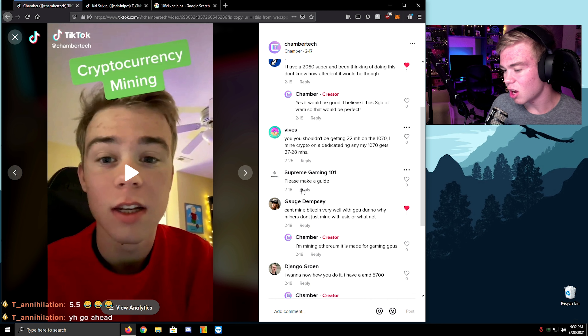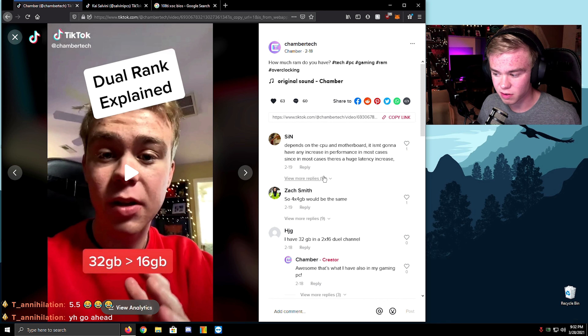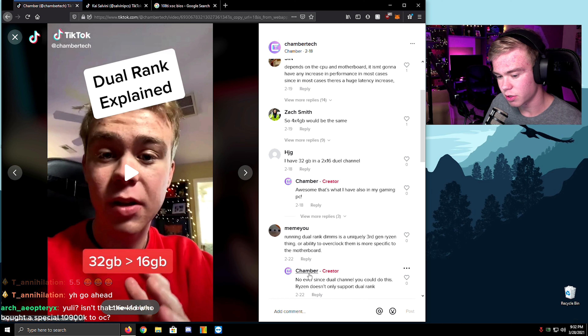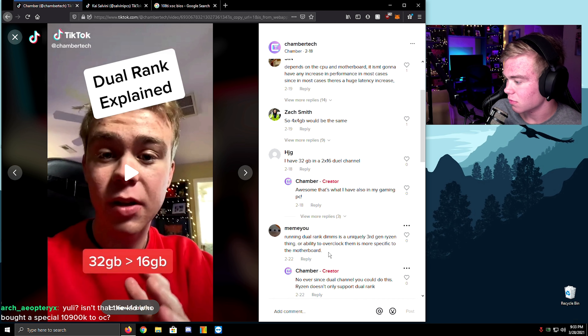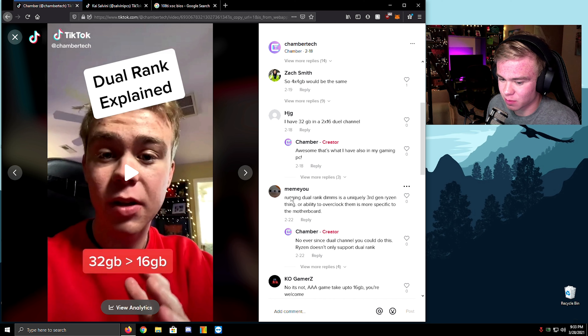Cryptocurrency mining — I have a 26-series GPU. I was explaining why you should do a dual-rank configuration. A lot of people do single-rank, but in a modern CPU you always want dual-rank for gaming — you're going to have a way better experience. Someone really doesn't think he did this. Yes, he bought like a thousand-dollar 10900K and doesn't know how to overclock. Think about that. Someone commented: 'running dual-rank DIMMs is a uniquely third-gen Ryzen thing, or the ability to overclock them is more specific to the mode.' Yes, yes — dual rank is just on third-gen Ryzen? What?!